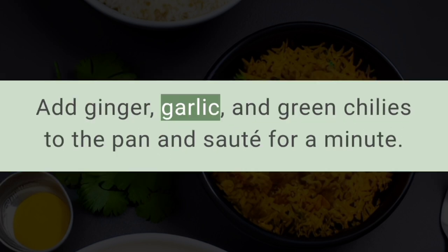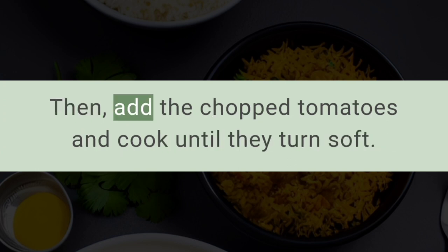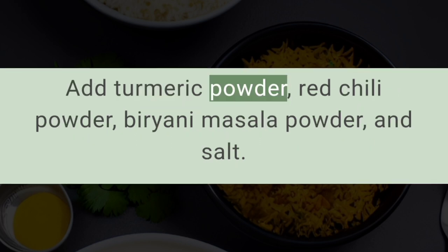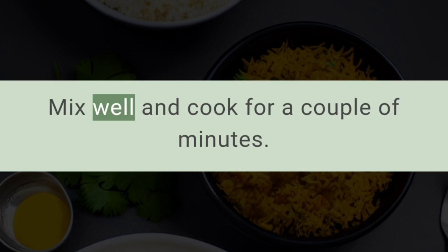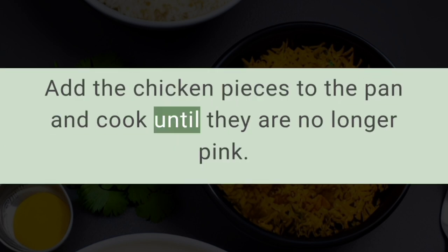Add ginger, garlic, and green chilies to the pan and sauté for a minute, then add the chopped tomatoes and cook until they turn soft. Add turmeric powder, red chili powder, biryani masala powder, and salt. Mix well and cook for a couple of minutes. Add the chicken pieces to the pan and cook until they are no longer pink.